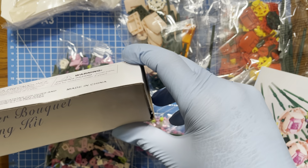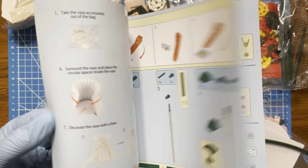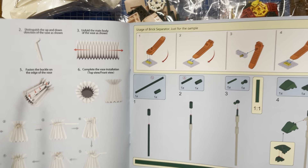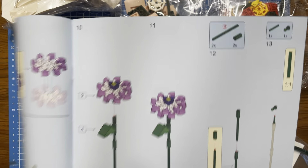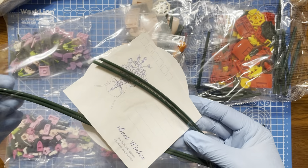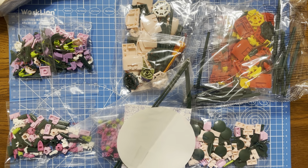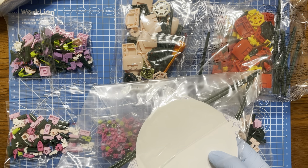Nice flower bouquet building kit — let's put that to the side. It's got a brick separator in here. Oh, there are the vase instructions — how to create that could be okay, could be terrible. Let's have a look at how many packs there are in total: one, two, three, four, five, six. I guess these are additional stems. I think in this video I'm going to do a time lapse and pause to discuss each flower as I make it. Let's do this.